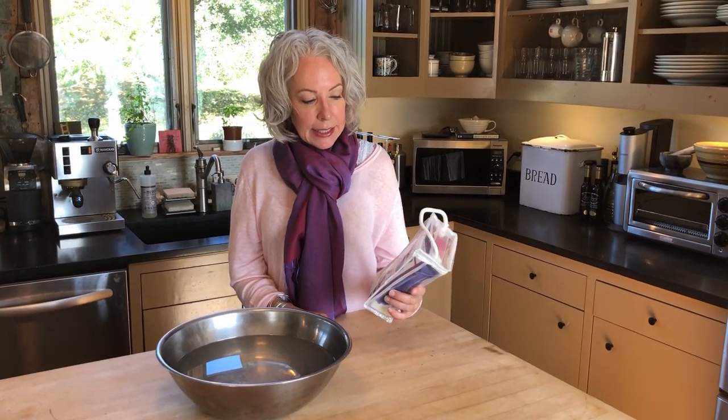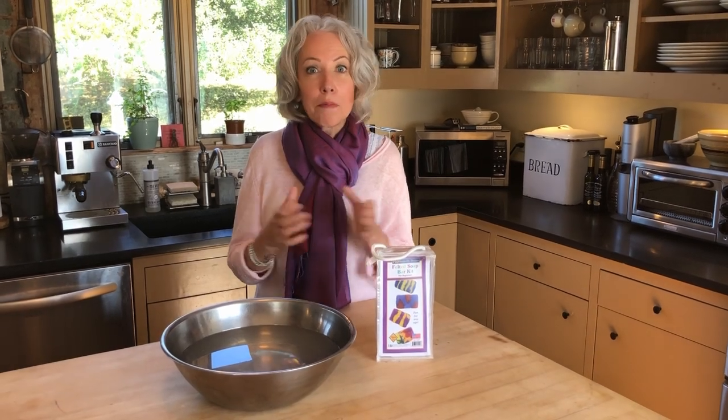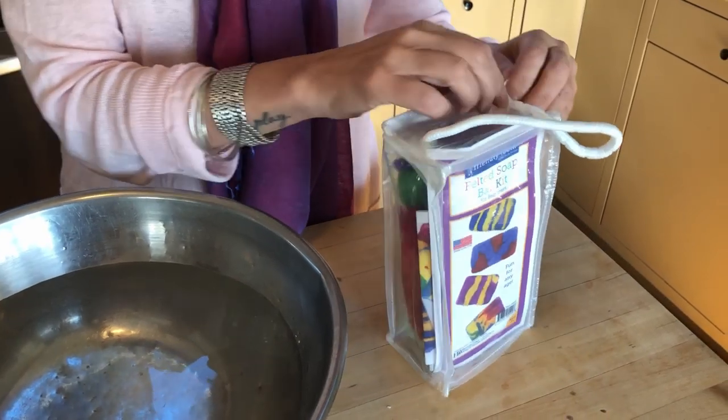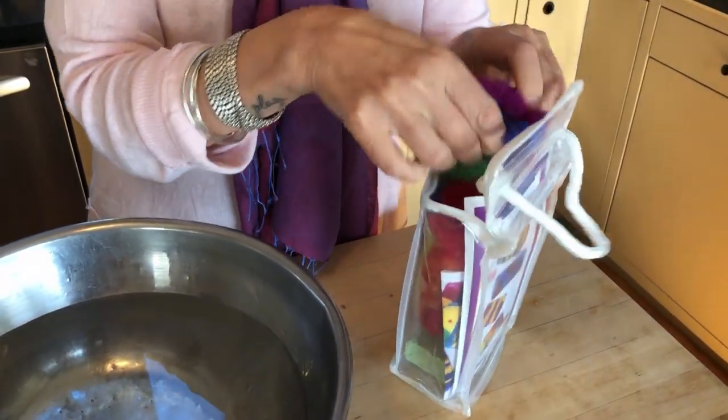We sell a kit at Bella Luna Toys — a felted soap bar kit — that makes it very easy because it has everything you need in it plus instructions. It can be helpful to make the first one with the kit, and then going forward all you need is a bar of soap. I like ivory soap for this, but you can use really any bar of soap in a round or rectangular shape, plus some wool fleece batting or roving.